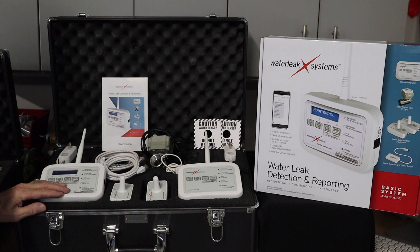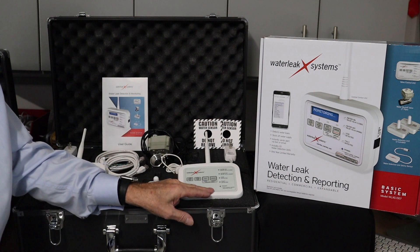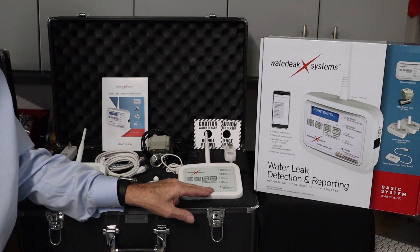The central control unit, which is the brains and the computer that manages the entire system. The valve control unit, which manages the main water supply valve.